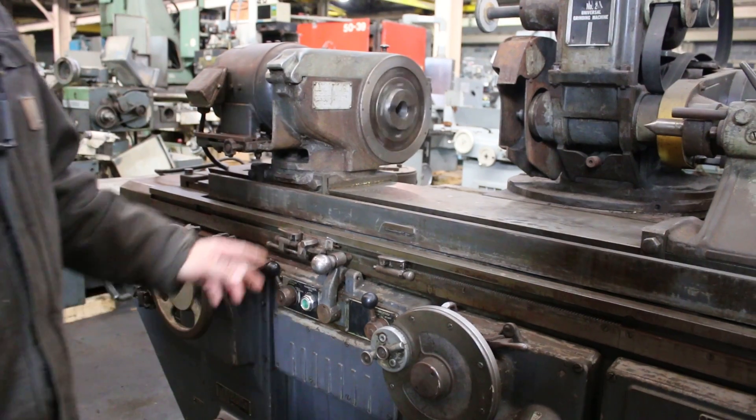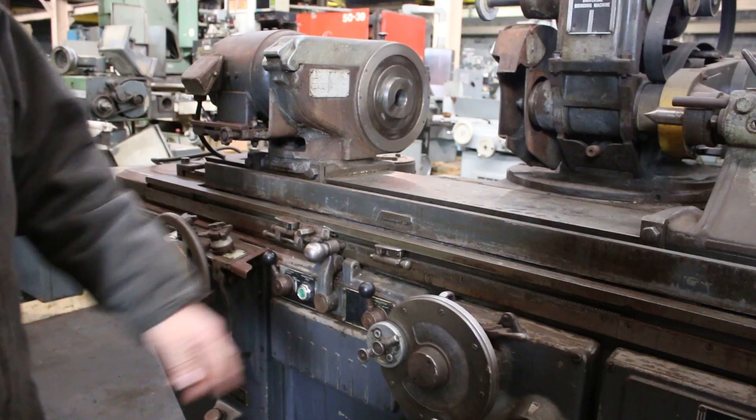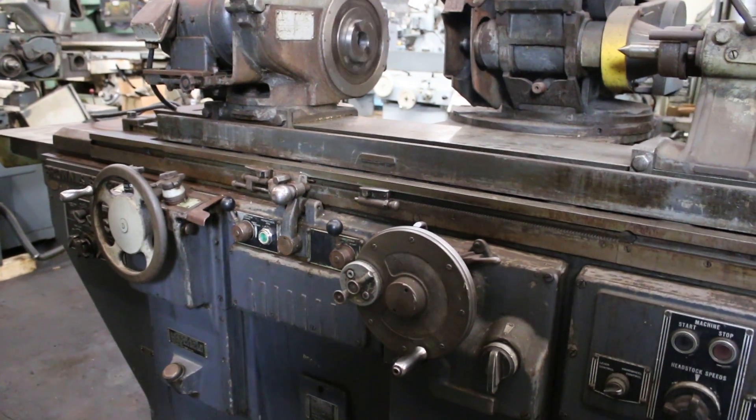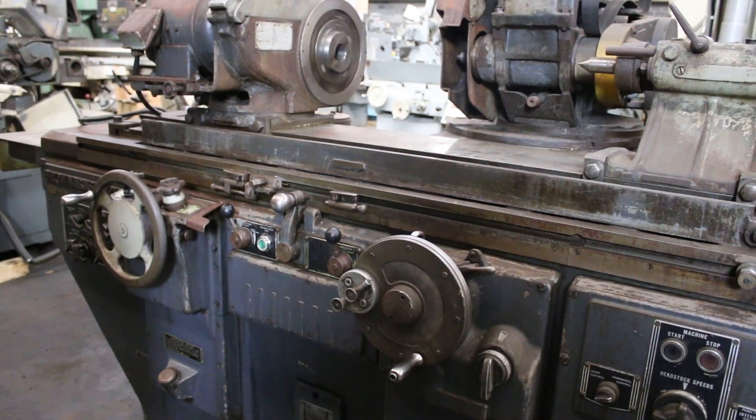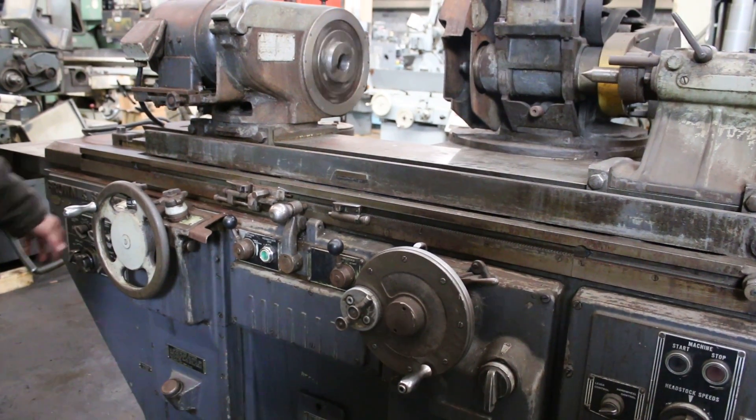When we want to start our actual in-feed, we start the in-feed. And you'll see that at each table reversal the hand wheel moves in by the amount set on the selector dial over here.